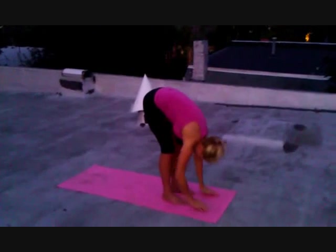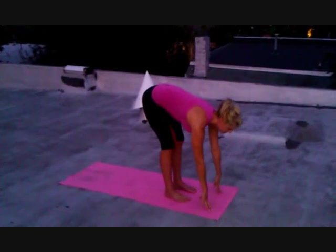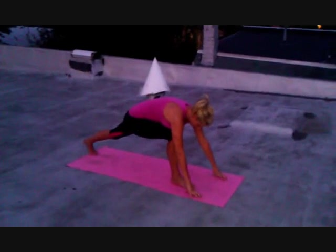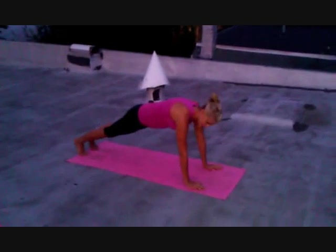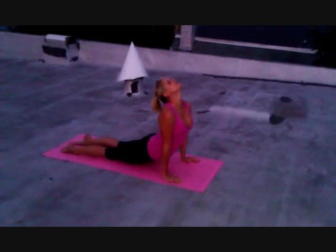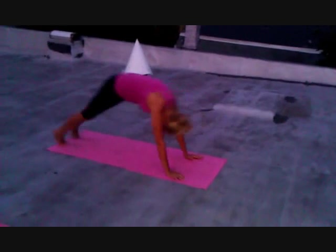Inhale, exhale, fold, inhale through plank back, exhale, left foot back, right foot back through our vinyasa. Exhale, inhale, upward dog, exhale, down.